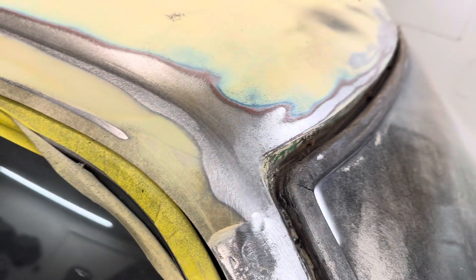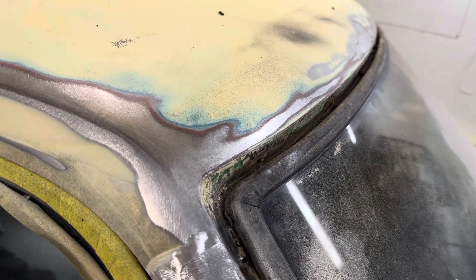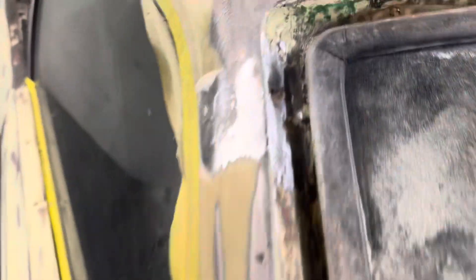He was going to leave the moldings on and I told him that wasn't a good idea, so we took them off and now he's helping me clean this stuff out. I already ground this out — there's a little bit of rust there. That needs to be treated or it will come back in your paint job later.